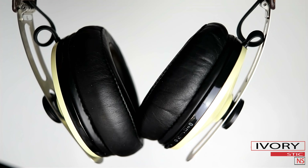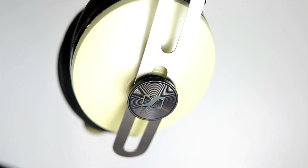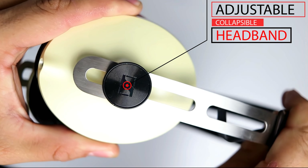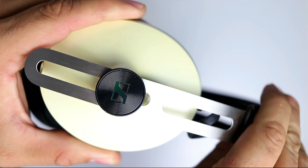Starting off with the design, the Momentum 2's I picked up come in an ivory colored look with dark brown leather padding. The brushed steel headband blends nicely with the overall aesthetics. The ear cups have a neat sliding mechanic to adjust the headband to your desired fit. I haven't had any problems with the ear cup sliding on its own — it seems like a very well-built mechanic by Sennheiser.